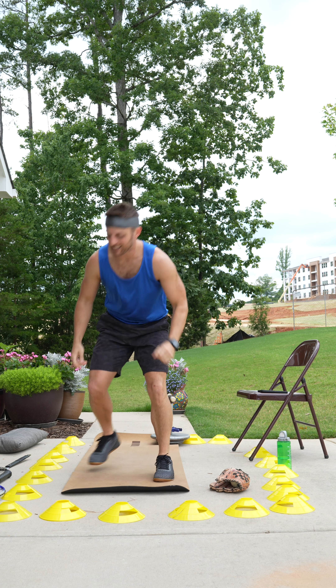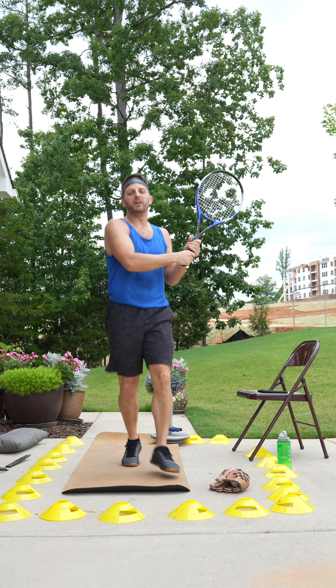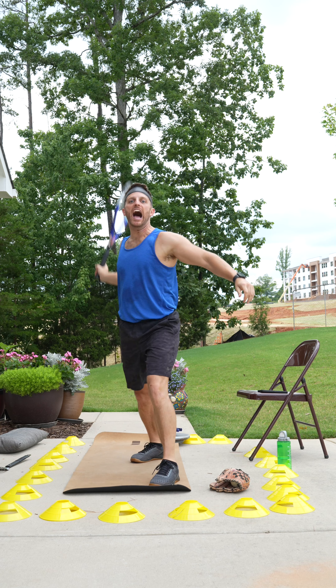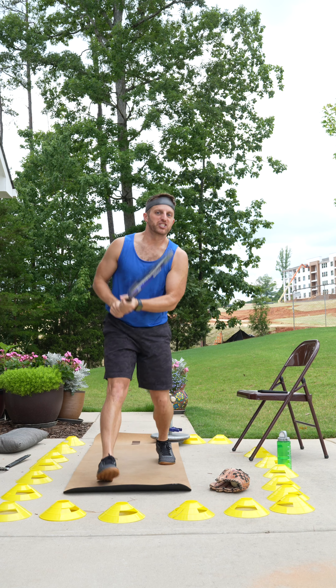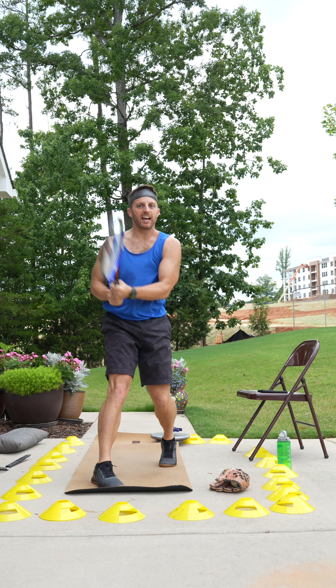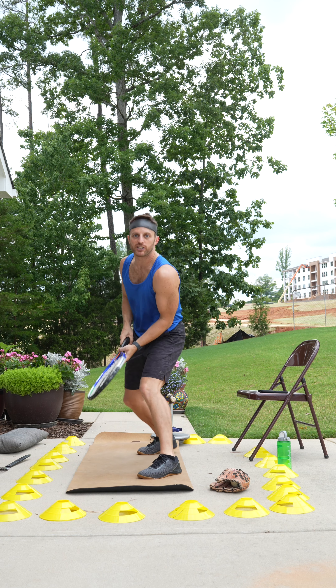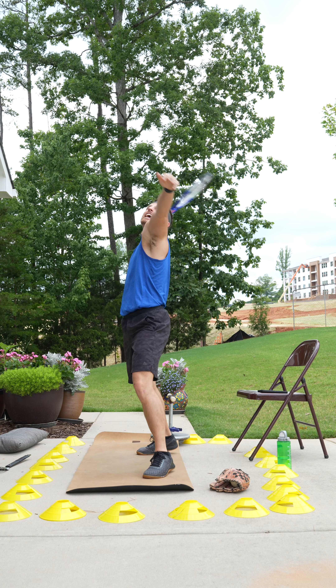All right, tennis anyone? If you're new, I can already see you jumping in and doing an amazing job. How are you this good? And it's your first time — wow. So we're doing forehands, backhands, driving through. Let the racket do the work. And let's finish with an ace.